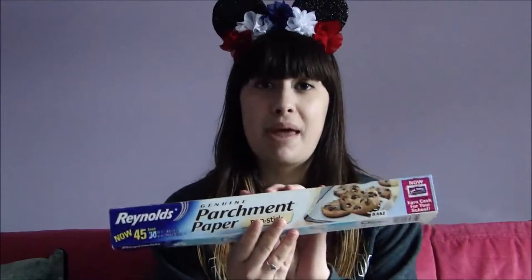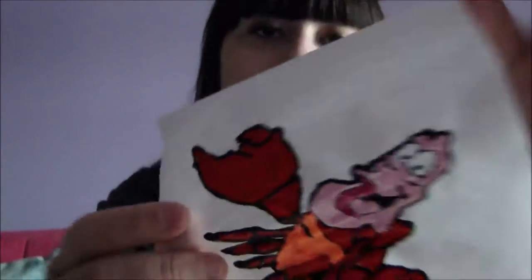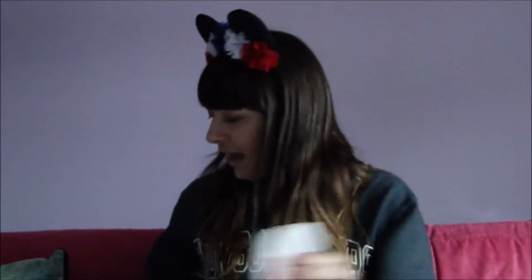One reason I really love this Disney DIY is because it is super cheap and easy to do. All you need is tape, scissors, parchment paper — for those of you who do not know, parchment paper is this kind of material — and puffy paint.